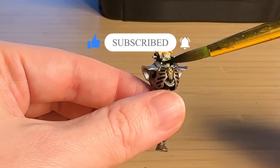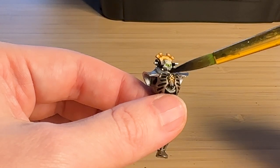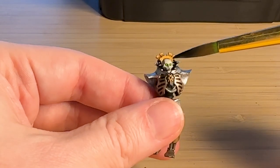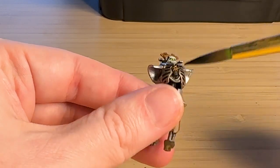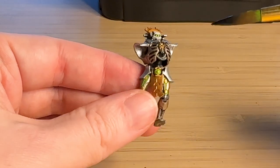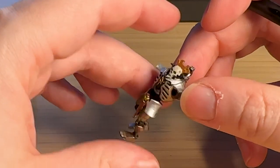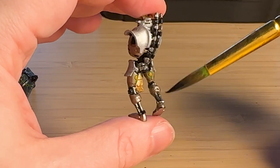While I had the Nuln Oil out, I thought I would try doing the faces because they were just very white - which had a cool effect, but I thought dirtying them up and giving them a bit of depth might work. There are also some silver areas like the leg bones and the cords in the gut area where I'm just trying to create some depth.